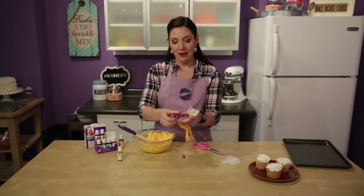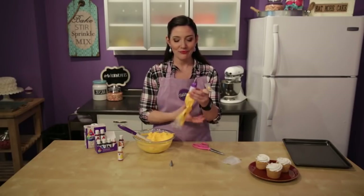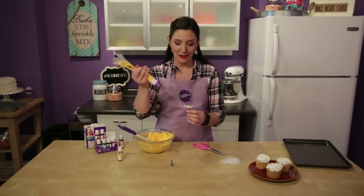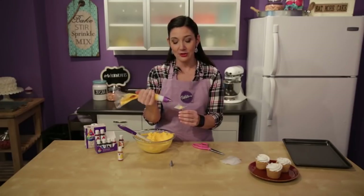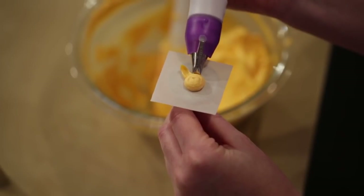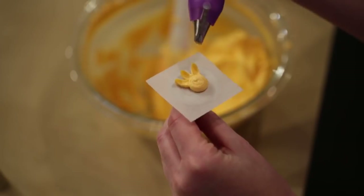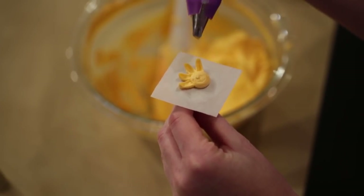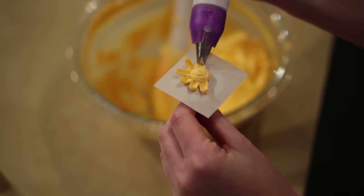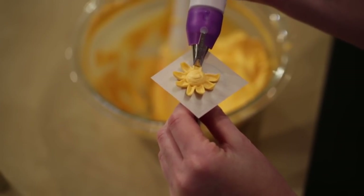That's all we need the tip five for. I'm going to change out to our tip 81, the smile tip. With the smile facing down - so like a smile - you're going to hold the bag at a 45 degree angle and actually shove it just slightly into the mound we just piped. Rotate the nail after your first petal and then apply pressure. Pull the bag outwards, and as you come up and start to release the pressure, bring the bag up just slightly. That's what's going to help cup your petal upwards. Just rotate it slightly and continue to do the petals all the way around at the base of the mound.